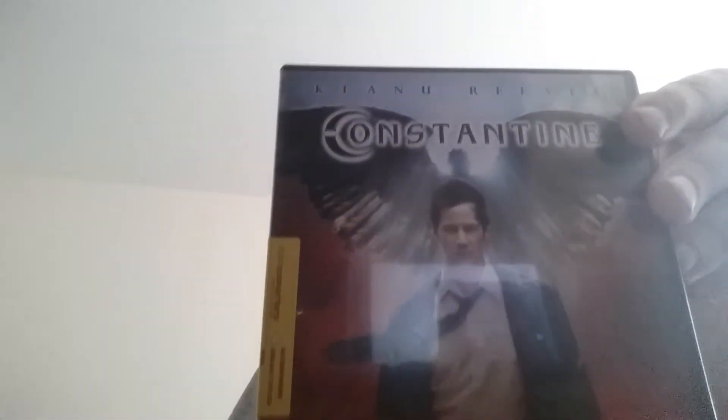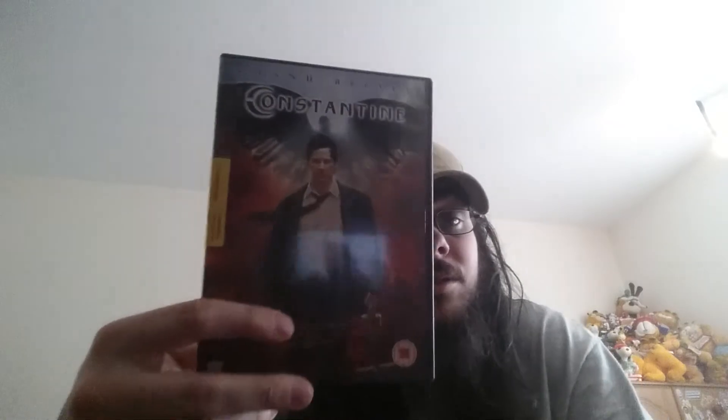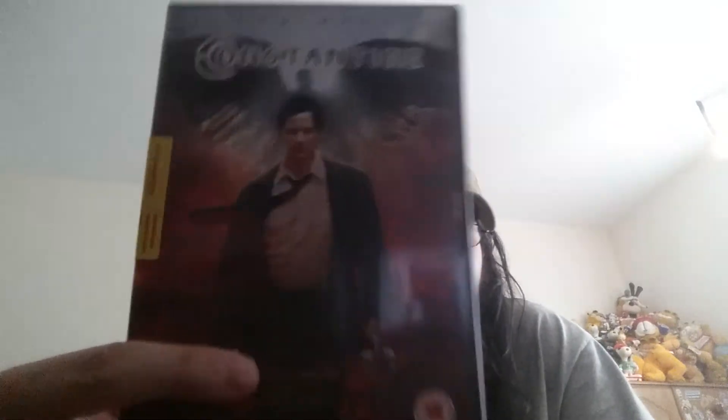This one I'm not sure if it comes under Marvel or DC - it may be neither, it may just be a graphic novel adaptation. We have Constantine. I played the demo to the Constantine video game and I thought it was okay - I wouldn't mind trying out the full video game.